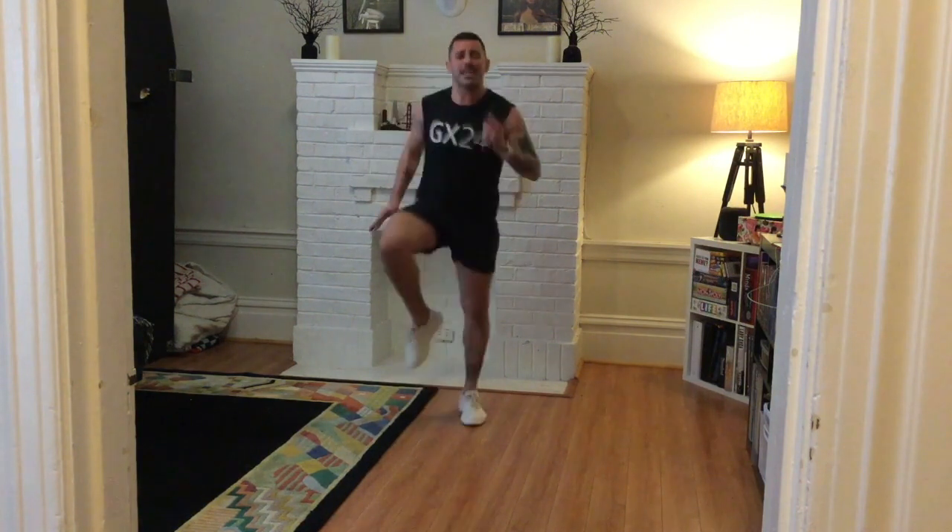What's next? High knees or fast feet — whatever you got. Oh, I bet my neighbors love me right now. Lift the chest, pump your arms. Whether it's fast feet or high knees, make sure you're going for speed. We want to max out that heart rate and get the most out of our 15 minutes. My philosophy: less is more. Breathe.